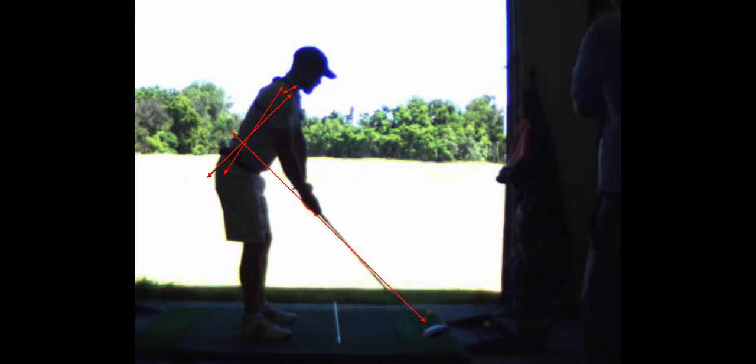Your spine is a little too upright here. It should be a little lower, about 45 degrees — that will drop your hands more underneath your shoulders. Then you're going to set up with a little bit of side bend and rotate your chest a little to the right, so it feels a little closed.